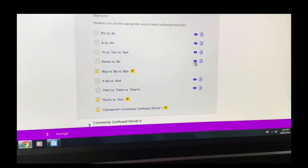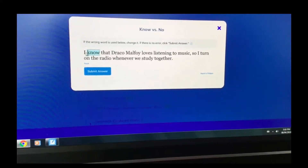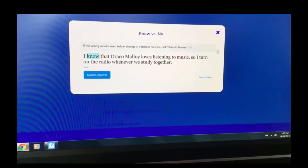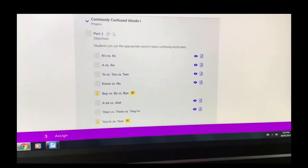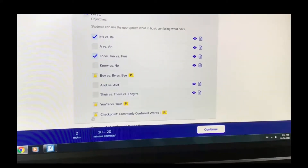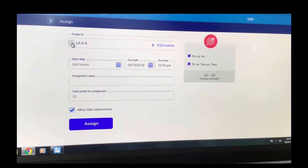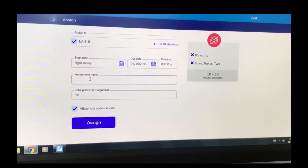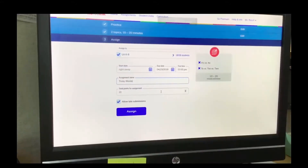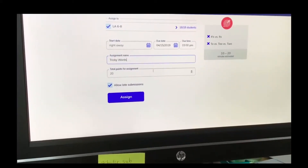If you want an example of a question, you can click on the little eyeball icon and it shows you a sample question, which is really cool because you can see exactly what students are going to be working on. Then maybe I just want to do those two, or I can click them all. It also gives you an estimated time for students to reach mastery. I'll click that, assign it to my LA 6–8 class, and call it 'Tricky Words.'